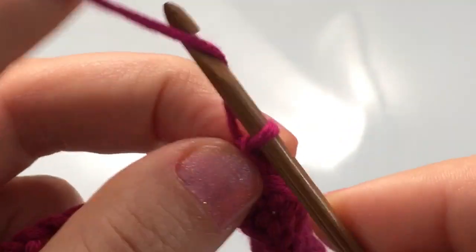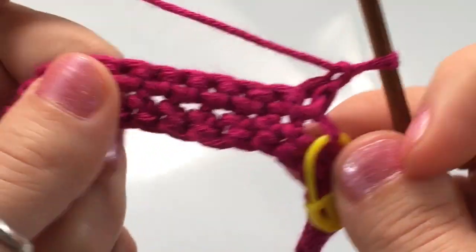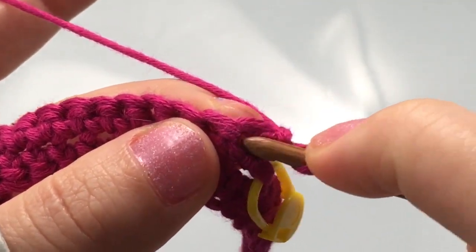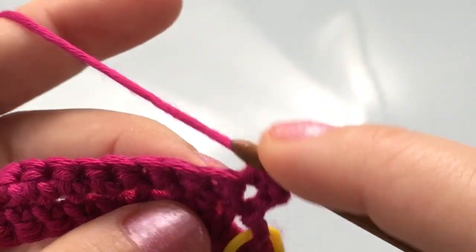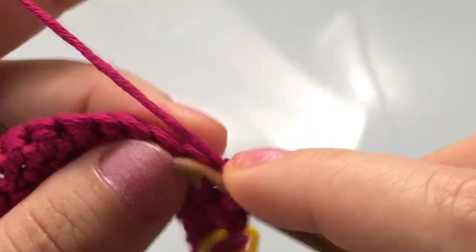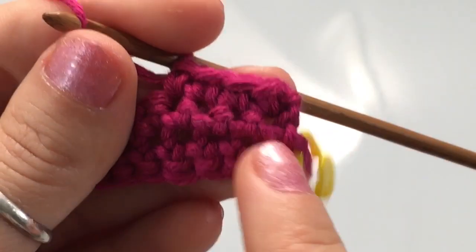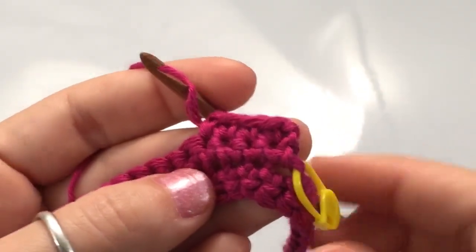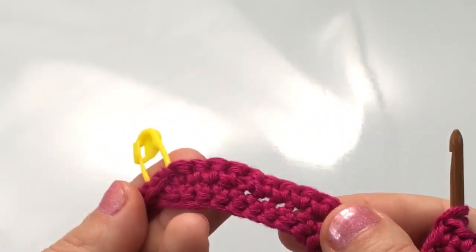To start our new row, we're going to chain one and then turn our work around. Begin your first single crochet in that very first stitch of the row — insert your hook, yarn over and pull up a loop, and single crochet. You're going to single crochet in every stitch of the row, and we're going to repeat this for a total of four rows. At the beginning of each row, chain one, turn your work, and start on the first stitch. Complete a total of four rows and I'll see you again in a minute.